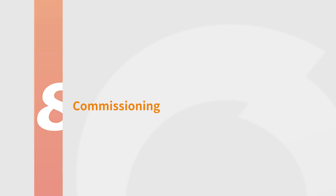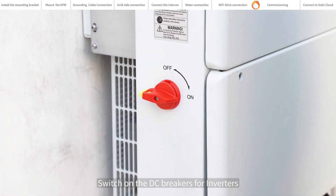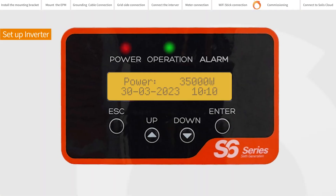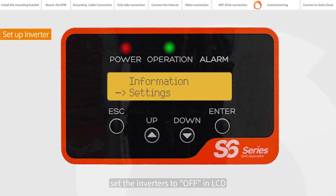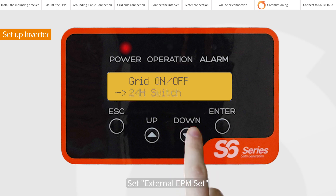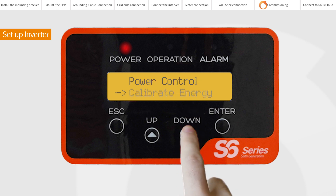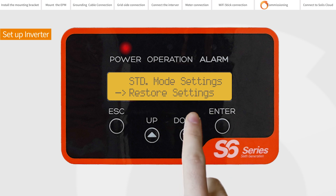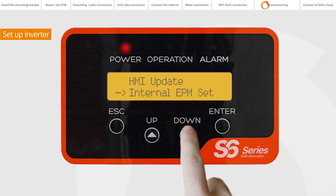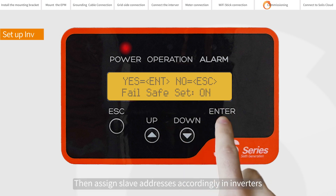Commissioning. Make sure the wiring is correct. Switch on the DC breakers for inverters. Set the inverter to Off on the LCD. Set external EPM. Set 5G EPM. Failsafe: On. Then assign slave addresses accordingly in inverters.